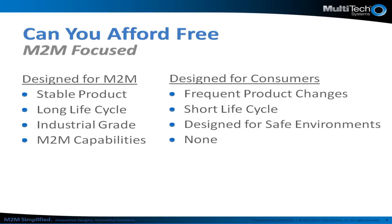Stability and long life cycles, up to five years with the Quick Carrier USB-D, means technicians don't have to be retrained. Engineers don't have to rewrite code to work with new drivers or firmware. Stability and long life cycles in M2M means lower costs, less service calls, no callbacks, and happier customers.